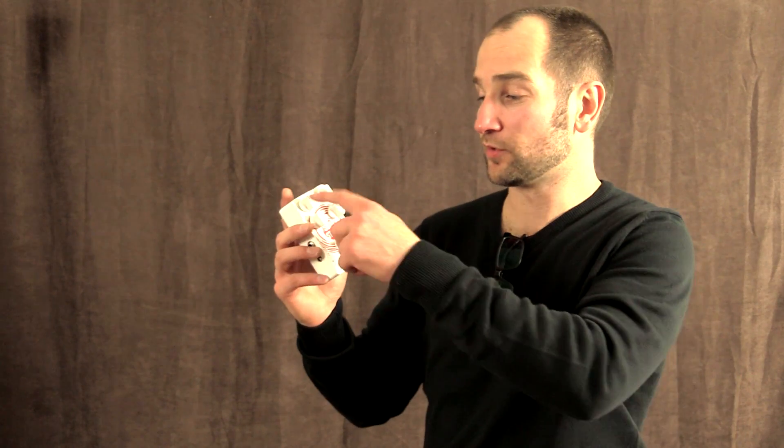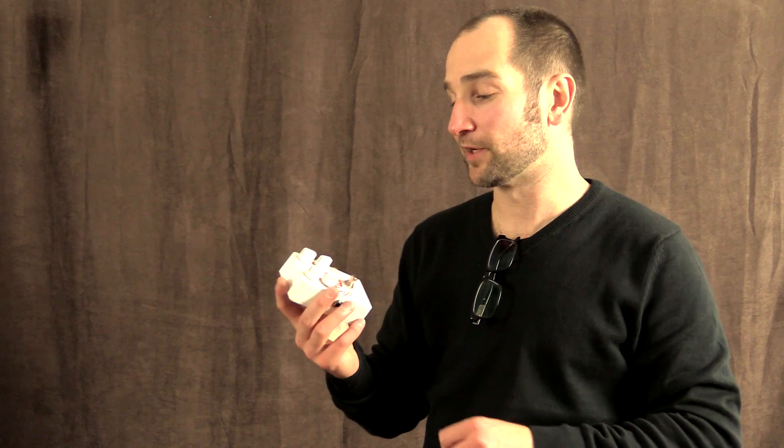This pedal has four simple controls: volume, distortion, tone, and presence control. So you can get some really good tones with different types of guitars, with the presence and tone control working in combination.